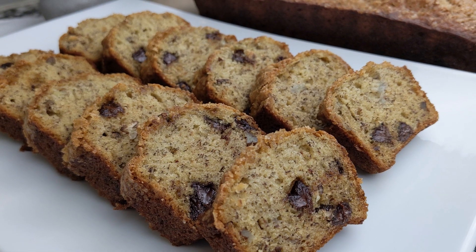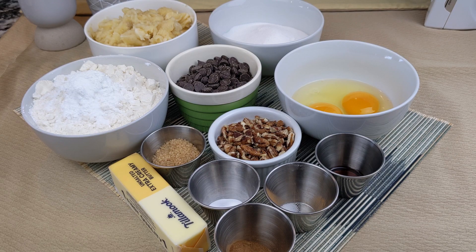The great thing about bananas is that even if you overbuy, you can use them in cool recipes. Today I will use them in my banana bread with chocolate chip. So let's go check out the ingredients.